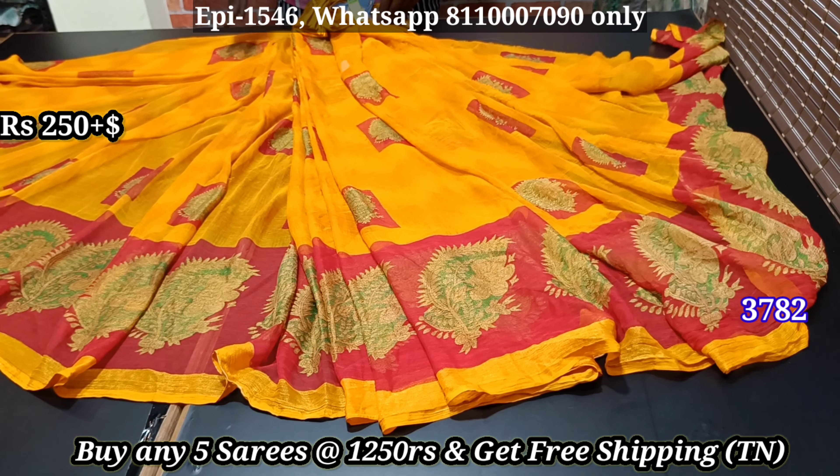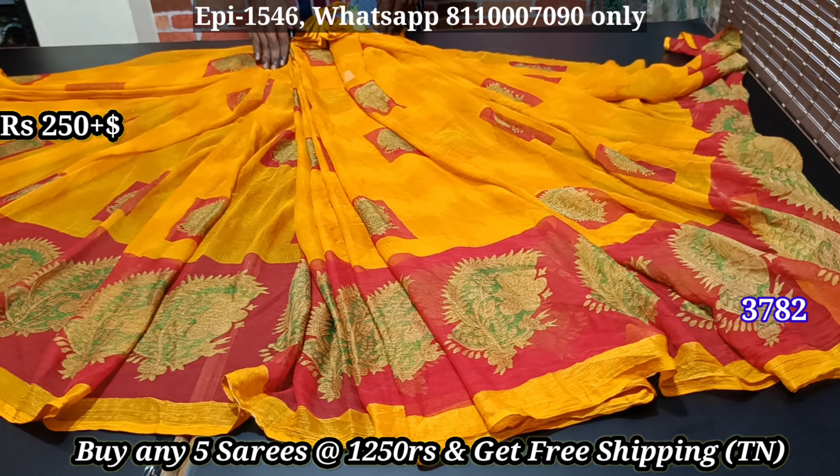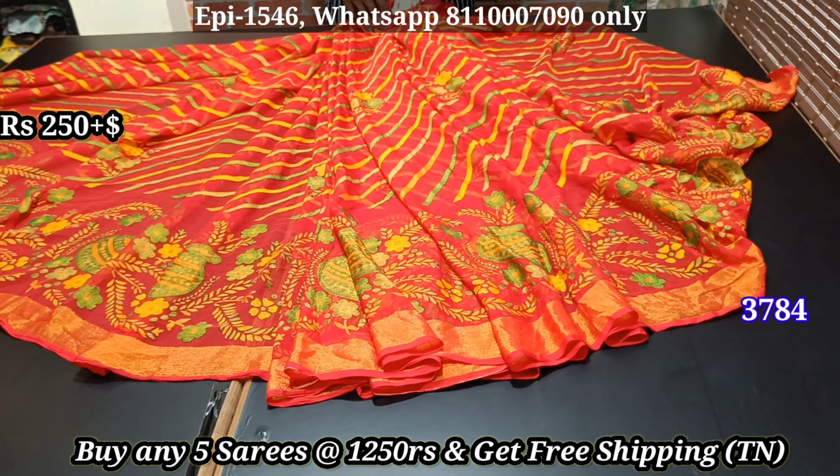Hello viewers, welcome back to Giant Sari Collections. I am Anangul Suresh. In this channel, I talk about Giant Sari Collections. In this video, we will talk about Brazo Sari, Jimmy Cho Sari, and Binny Silk Collections.